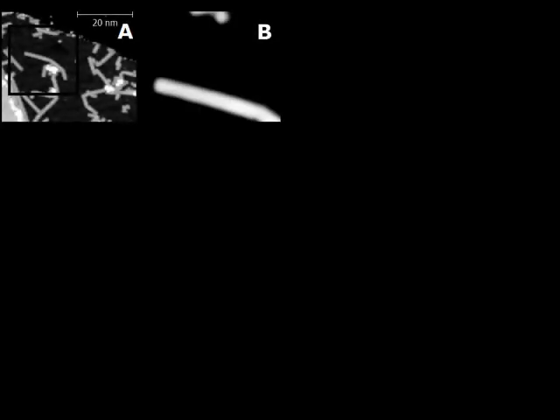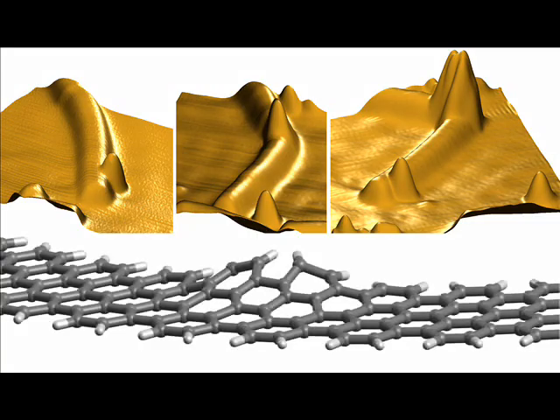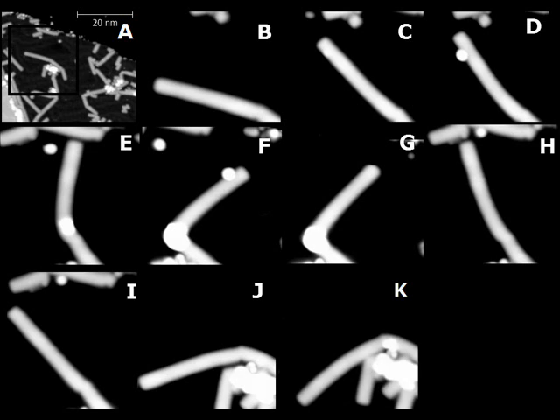In addition, we decided to look deeper into the mechanism of bending and conducted experiments with many manipulation steps. After bending a ribbon past the curvature of 2 degrees per nanometer, its inside starts to lift from the surface. We can push the ribbon back from this buckled conformation and show that no damage has been done.